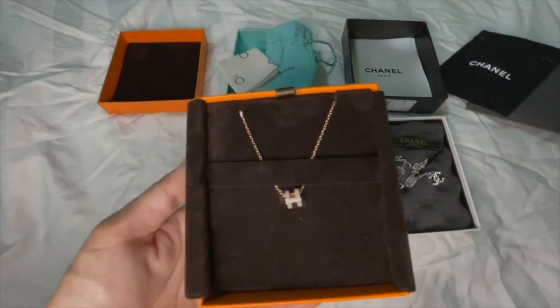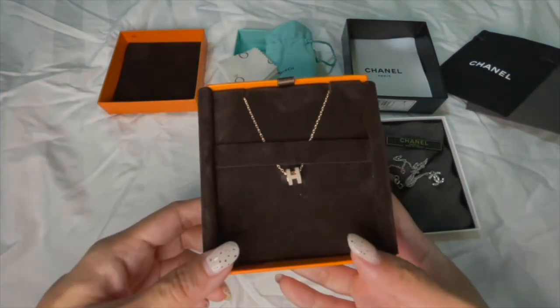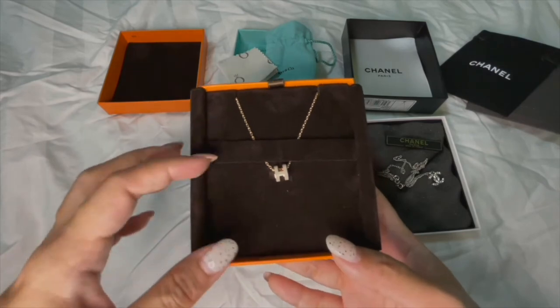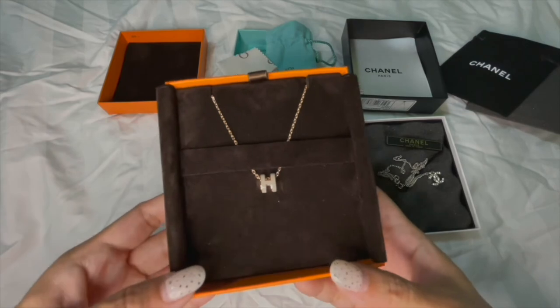As for the Hermès necklace, it's actually still very fresh — I have yet to really wear it out to meet friends, go to work, or go on dates. I'll definitely post more photos on my Instagram once I start using it more often.